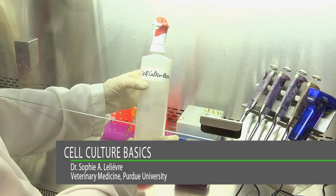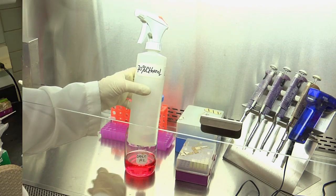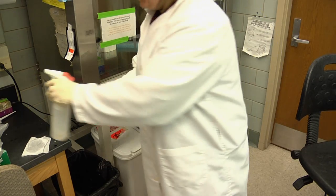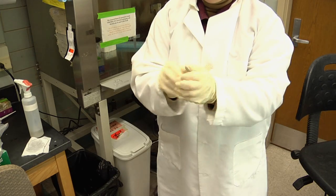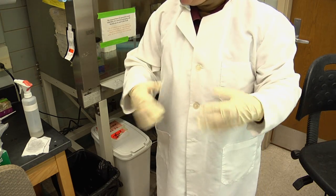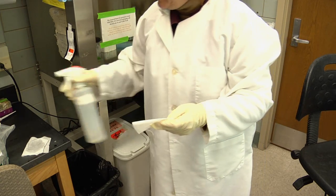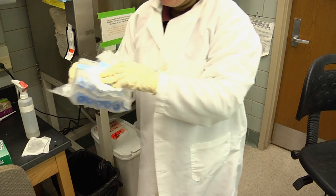Spray bottles with 70% ethanol should be available in the cell culture room. Make sure that the spray bottle is properly labeled and there are bottles dedicated to this room. You use ethanol to spray on gloves before working in the hood. Make sure you remove the extra ethanol off the glove, and that you do not do that when working with an open flame.